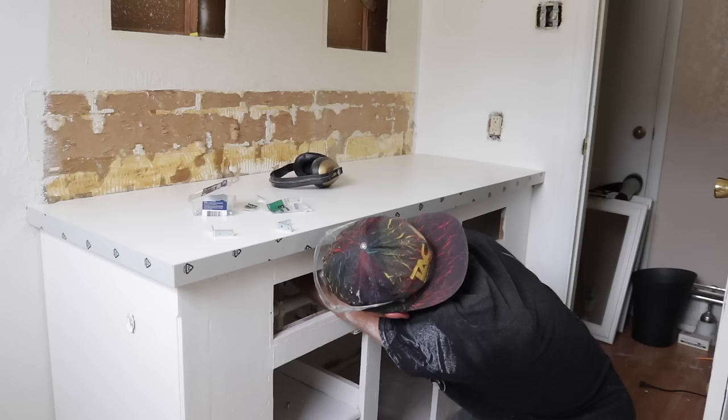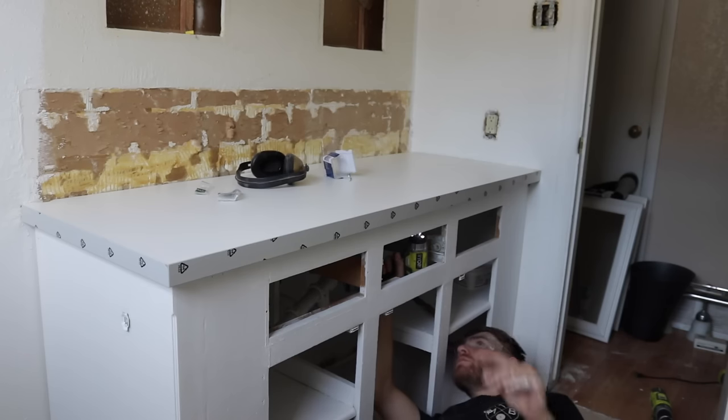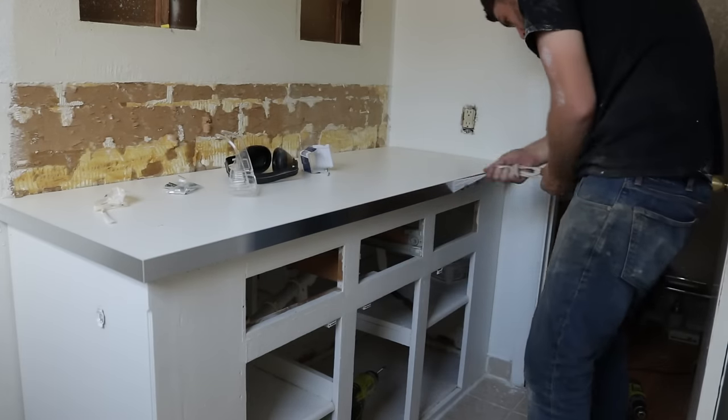Just like in that old countertop video, I used some really simple metal L brackets to attach it to the cabinet. That way, if it ever needs to be removed, it's really quick and easy and won't damage the cabinets.